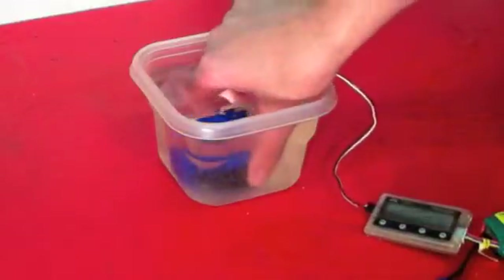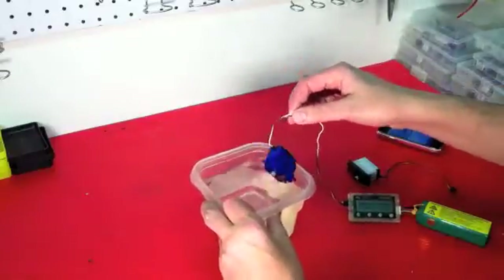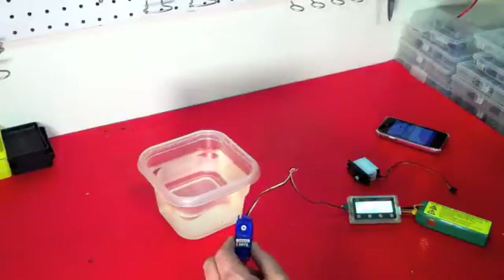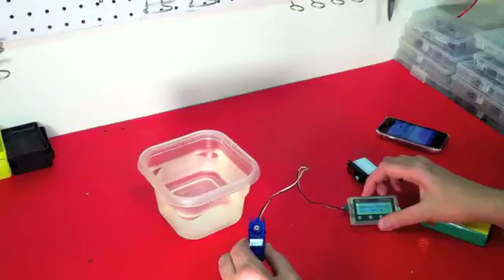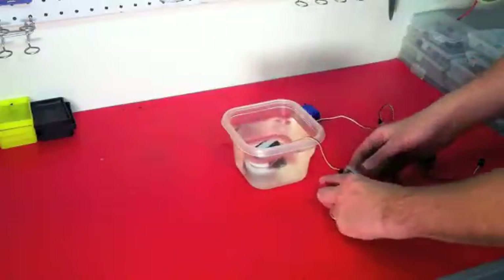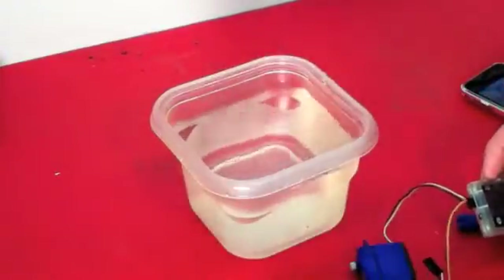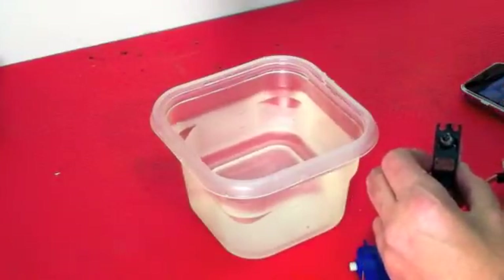This is the Traxxas servo being submerged. It functions completely normally while submerged in water for 30 seconds. At the 30-second mark it still continues to operate as normal.